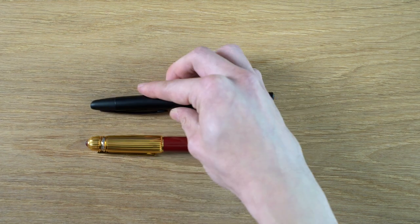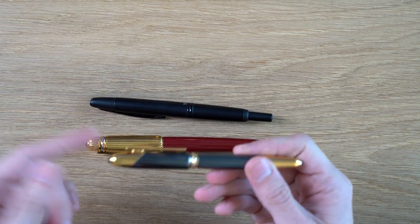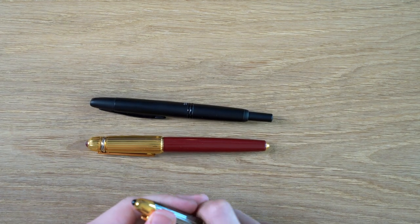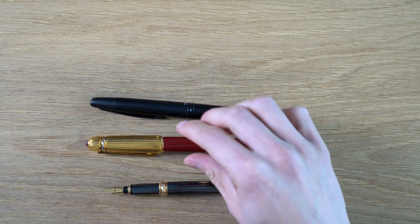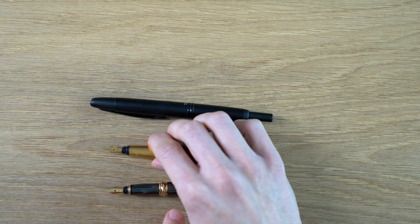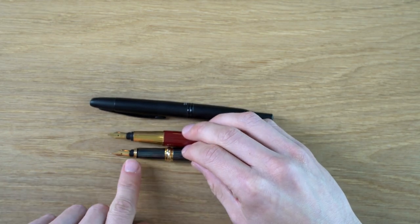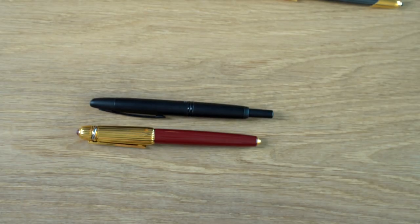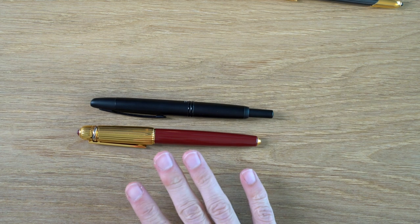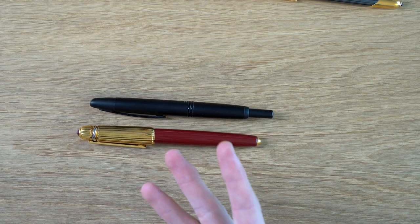In terms of size, I'll compare it to a Pilot Vanishing Point, and I'll also show it next to a Cartier Cougar, which came out a little bit after the Pasha. You can see how much smaller the Cougar is, but they use the same nib. On the newer ones, they added a gold section there. But anyway, the Pasha is definitely a very full-sized pen, very comfortable to use, and I don't have any issues with back weighting because I don't post it.